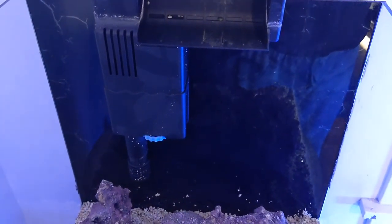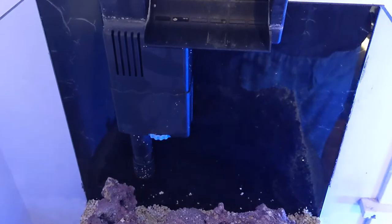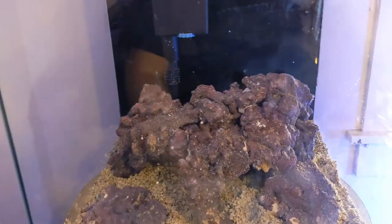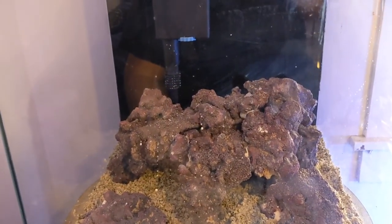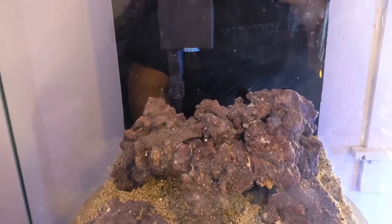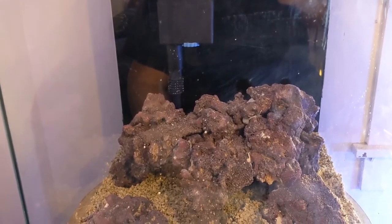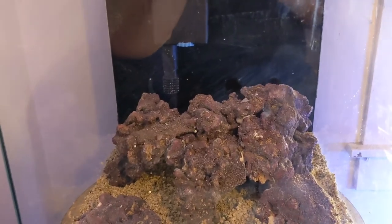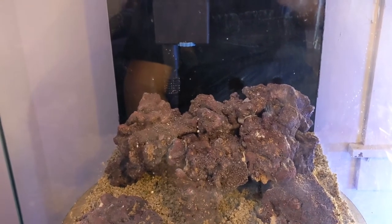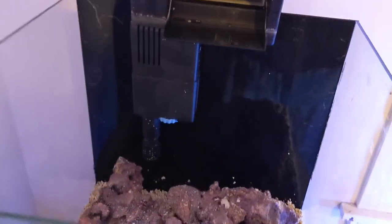Yeah, I'm getting ready to put some water in, and I'm doing it not so appropriately — I'm using tap water. Everybody will be like, 'No, don't do that, use RO/DI!' Well, I don't have my RO/DI water hooked up yet or the purifier. So I'm going to use tap water with Prime. That's going to have to do for now. This is going to cycle, and whatever's in the tap water will be gone.